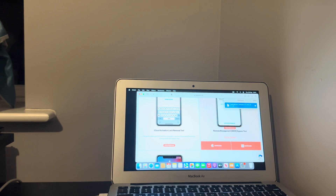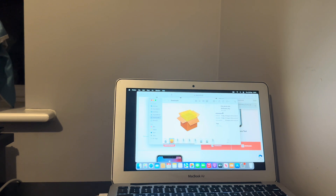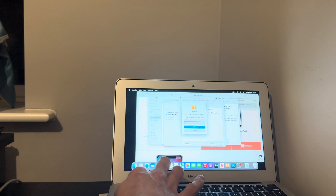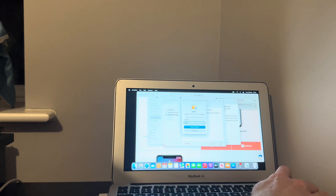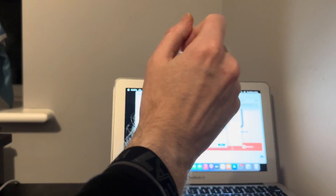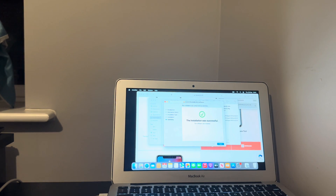For anything to do with MDM bypasses, iCloud bypasses on Apple Watches, iPads, MacBooks — be sure to check out my content, there's plenty on there.